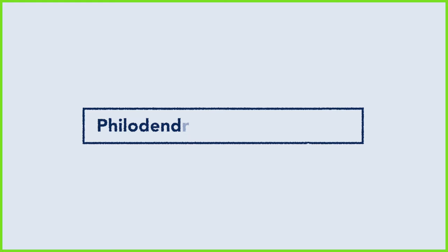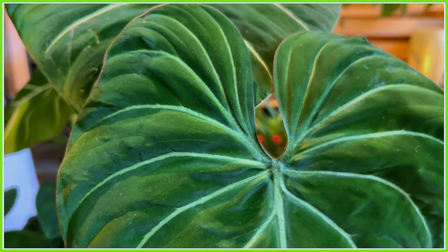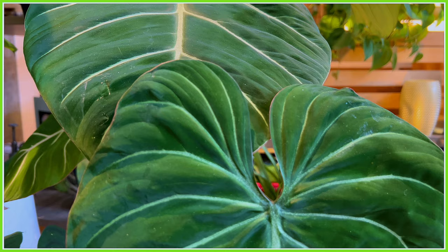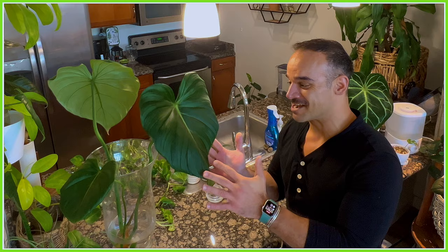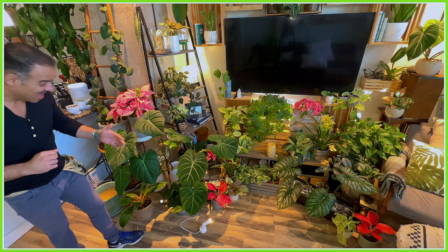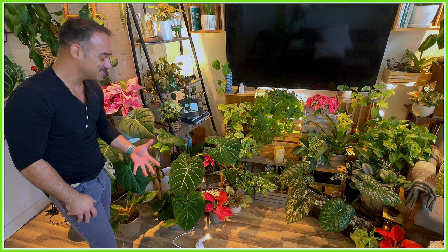The Philodendron Dean McDowell is an absolutely stunning hybrid — a cross between Philodendron pastizanum and Philodendron gloriosum. The gloriosum is hands down one of my favorite plants, and like the gloriosum, the Dean McDowell is also a crawler. I have some of my other crawlers right over here, like the gloriosum — I love its velvety leaves with those silver veining in between. They are so stunning and beautiful.